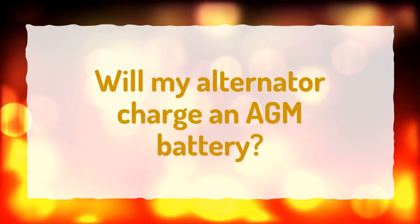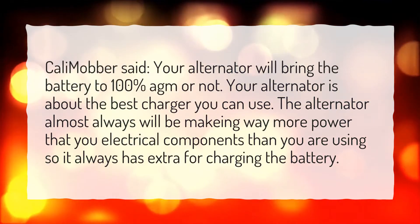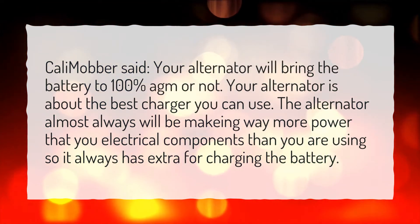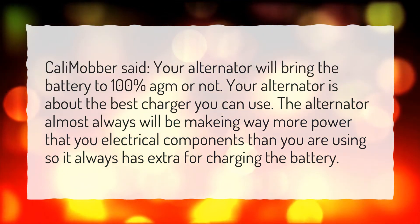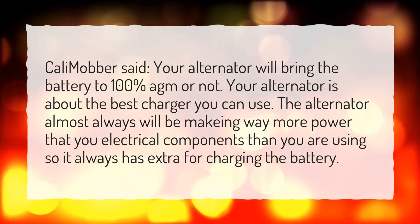Will my alternator charge an AGM battery? Cali Mobber said: your alternator will bring the battery to 100%, AGM or not. Your alternator is about the best charger you can use. The alternator almost always will be making way more power than your electrical components are using, so it always has extra for charging the battery.